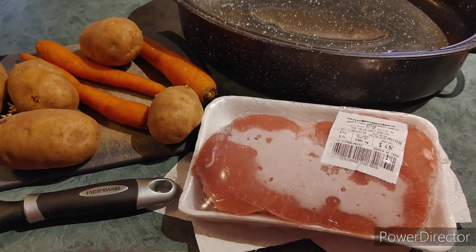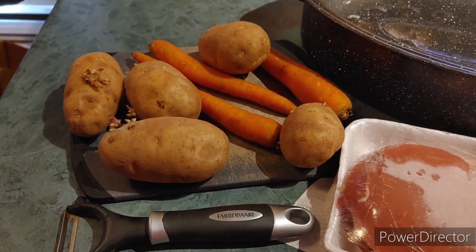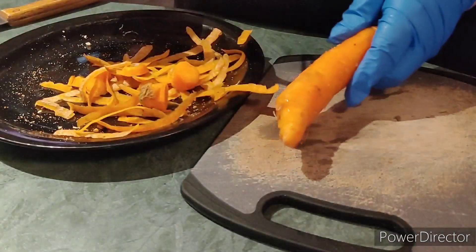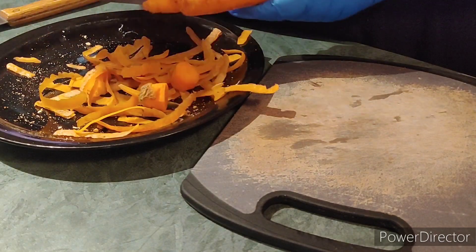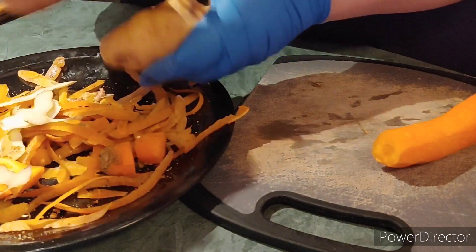So today we're gonna make a simple pork roast with vegetables. First step, gather all your ingredients: your pot, the potatoes and the carrots, your roast, and the knife and the peeler.